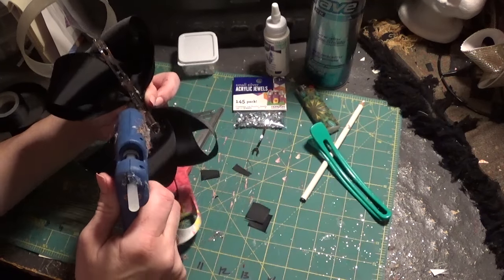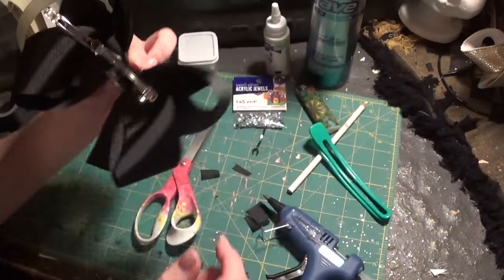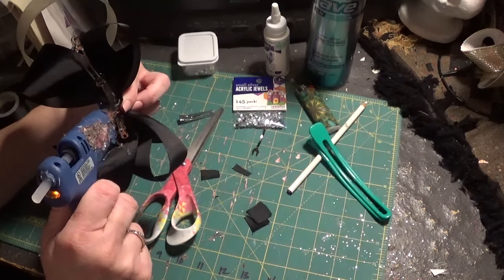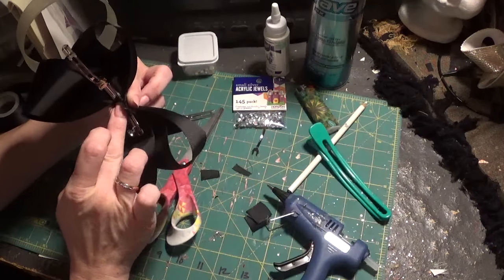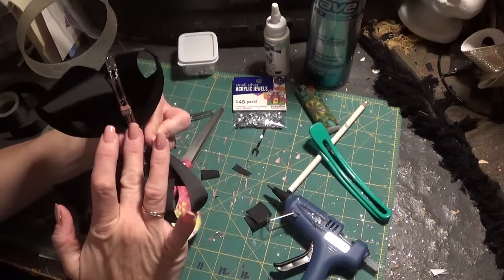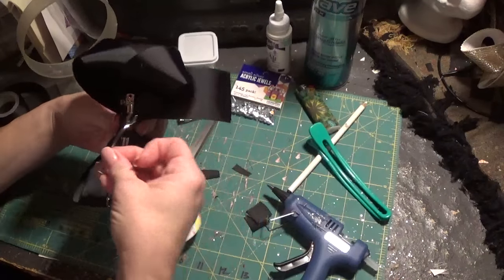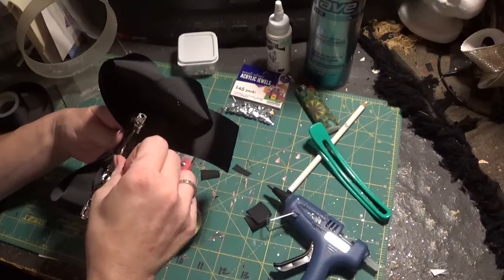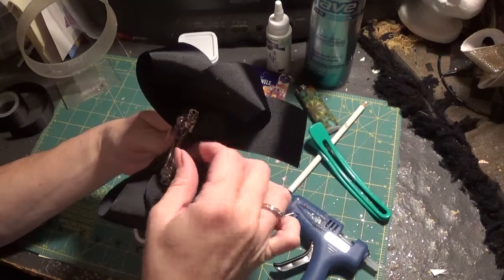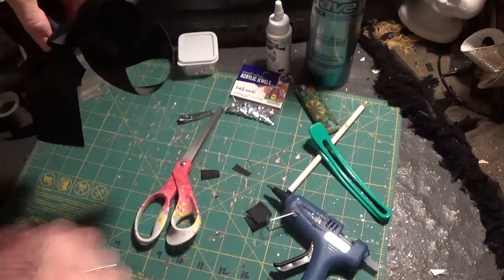Glue the two pieces together — just a little bit is all you need to keep them together, since you have double ribbon. You can heat seal the one on top if you feel you need to, but it's been glued so it's likely not going to fray. Glue those two flaps down. Then put your tension bar back in — put it in the front, set it right there on the little lip, and flip it over. You don't even have to bend it.